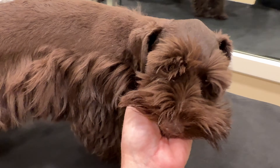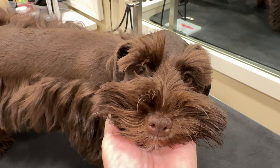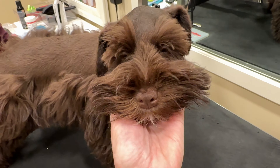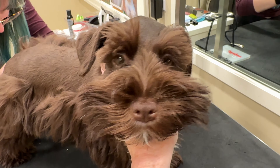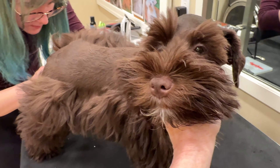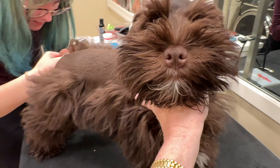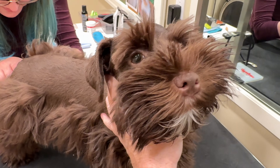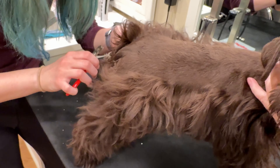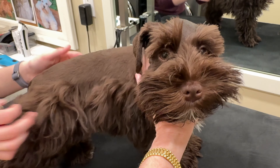We're giving him some cuddles, giving him some love. With a timid, shy puppy, you don't want to reward their shy, fearful behavior. Instead, you want to encourage and assure them, but not reward. So I'm not saying, 'Oh, it's going to be okay, you're so cute' when he acts anxious or afraid. I am saying to him, 'I've got this, I can handle this, we're going to be all right.'